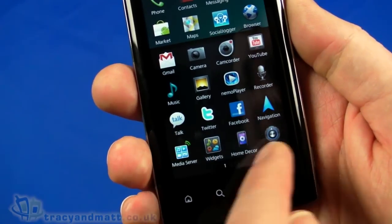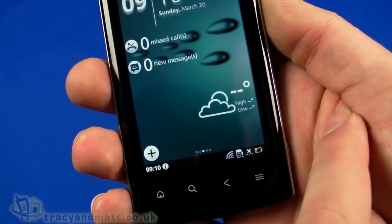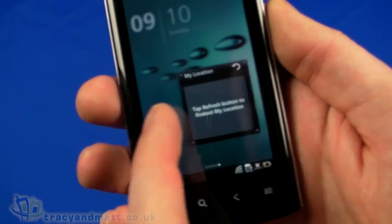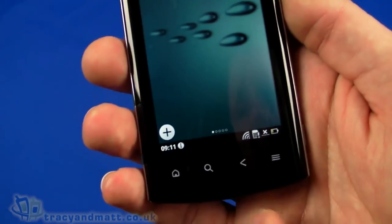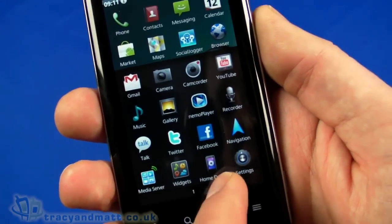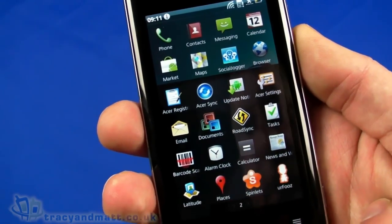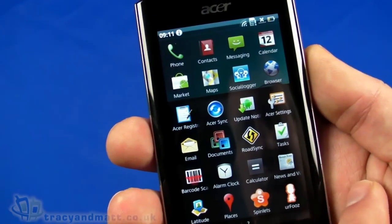Looking at widgets, we can see a nice weather widget, a missed call widget, events, my location, and music. That's cool. Back at the home screen we've got home, decor settings, Nemo Player, gallery, Android Update, Documents, Spinlets, Google Search, and Voice Search.